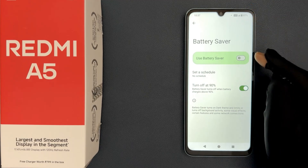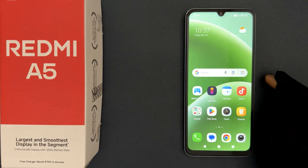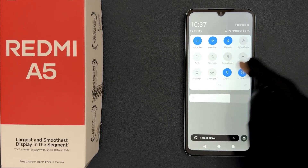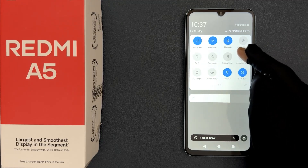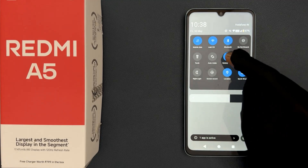Let me show you another way to do it. Let me go back and close the Settings app first. Just swipe down from the top to open the quick settings panel, then swipe down again to expand it. Now find the Battery Saver option and tap on it to turn it on, or tap on it again to turn it off.